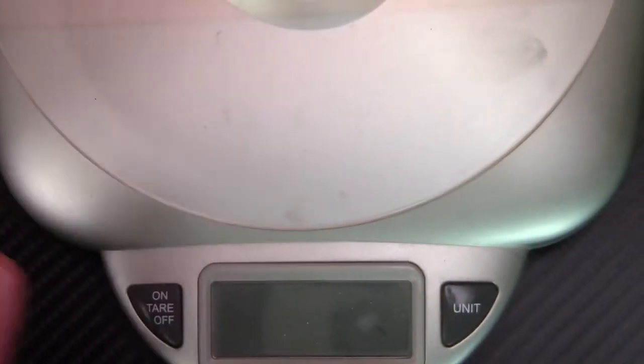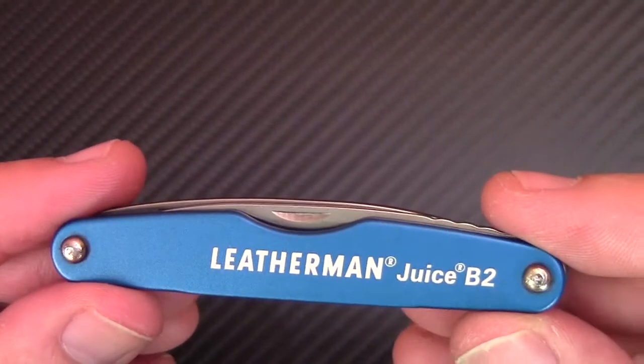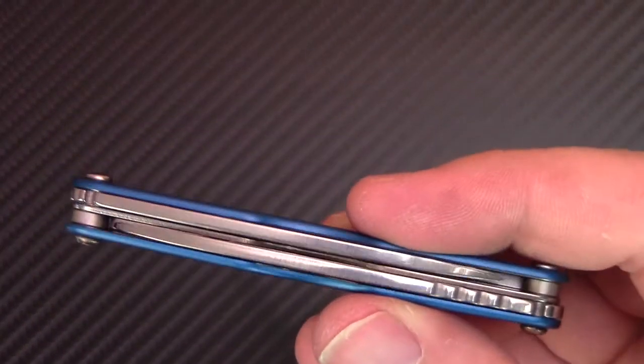About two and a half ounces — not that bad at all. There's no clip on this one, but this thing fits anywhere. You could throw it in your pocket and you won't even know it's there. It's so lightweight and so small.